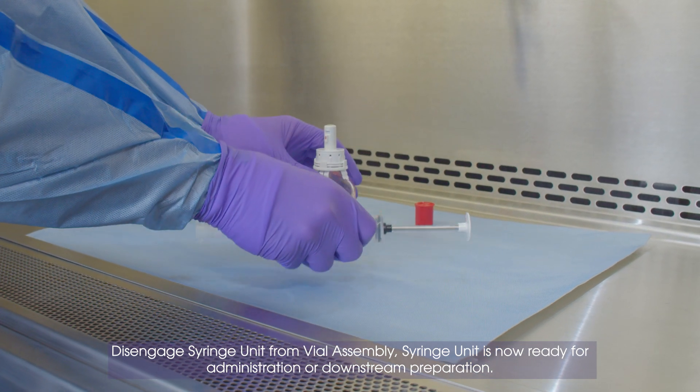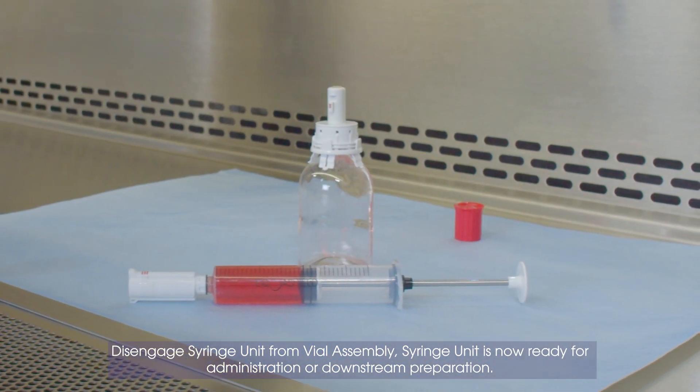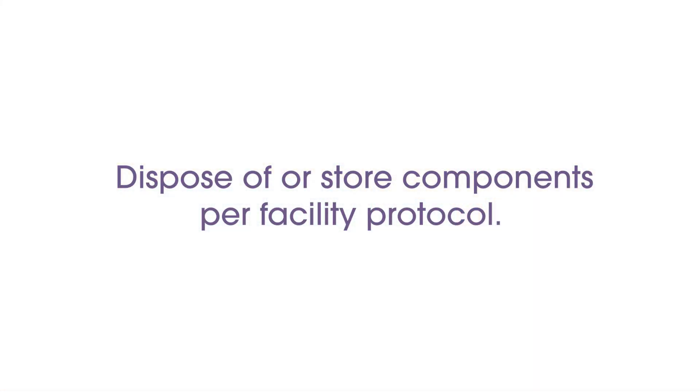Syringe unit is now ready for administration or downstream preparation. Dispose of or store components per facility protocol.